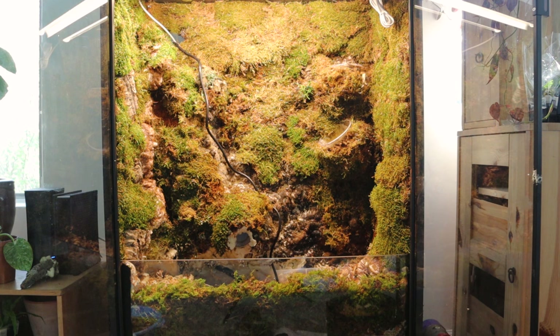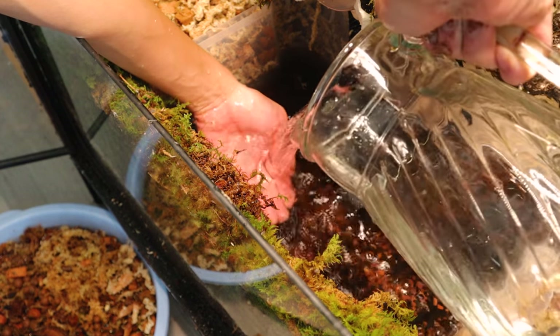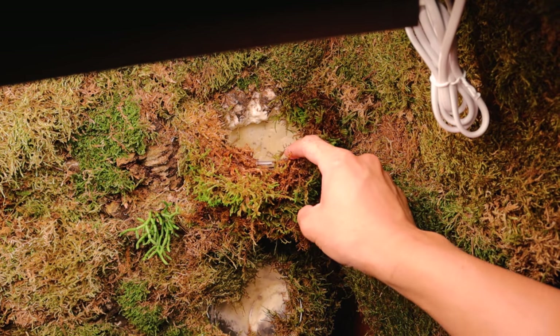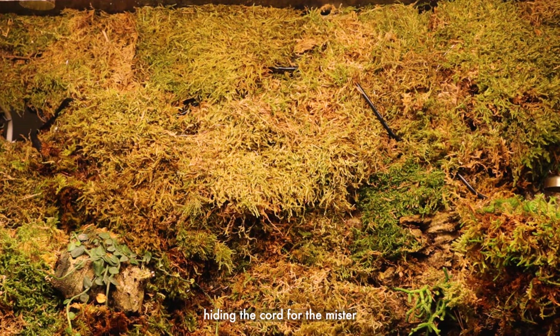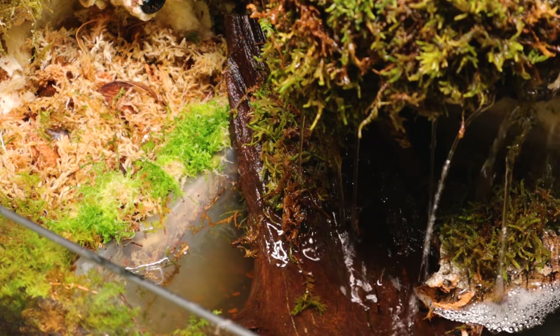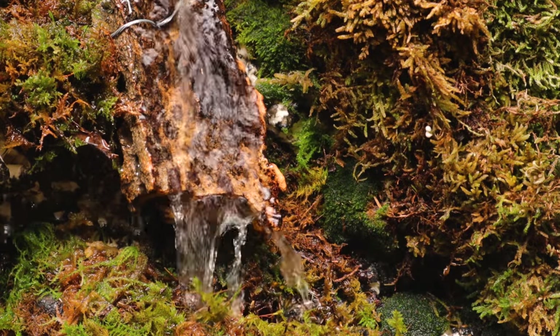I've put down most of the sheet moss and it looks a lot better. That's pretty much it for the cabinet build - I laid down all the moss, the waterfall is running well, and the mister is working. Now I'm going to add plants.